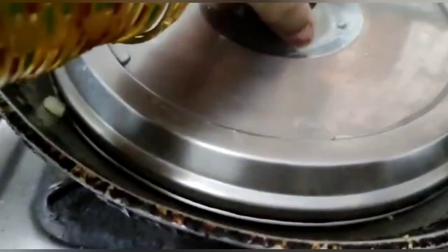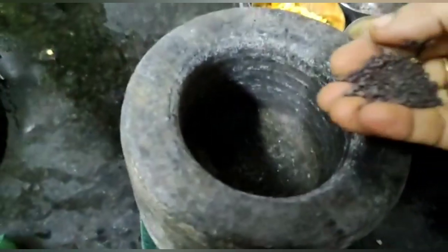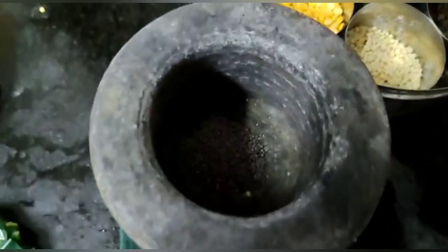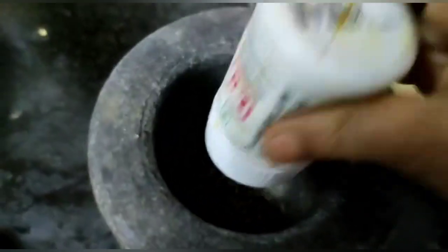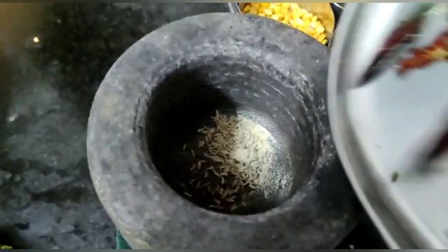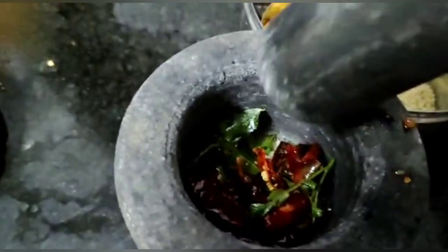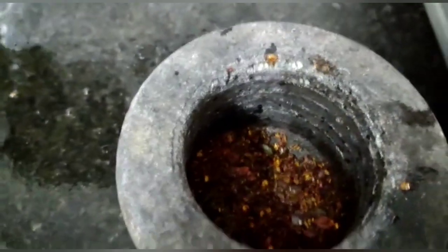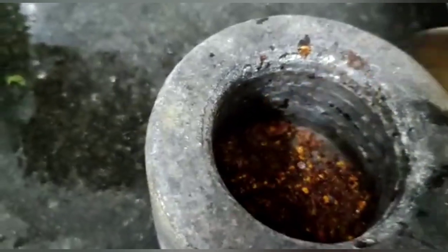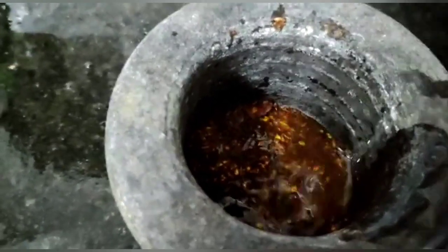Now place a lid on it and cook it for a while. Now add some mustard and some hing powder, and the fried chillies which we prepared previously. Now crush them all together and grind it again — after crushing it should be in this way. Now into this add some water and grind it again.